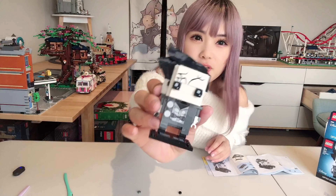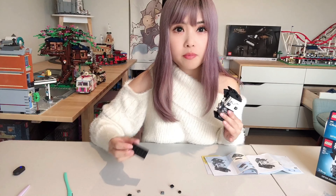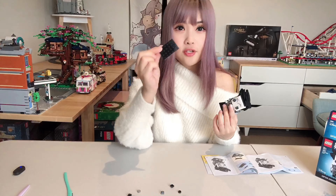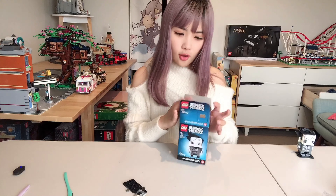Here is our Lego brickhead completed. I'm very surprised at how many pieces are left over, especially one big base plate. We will now build the Loz brickhead.